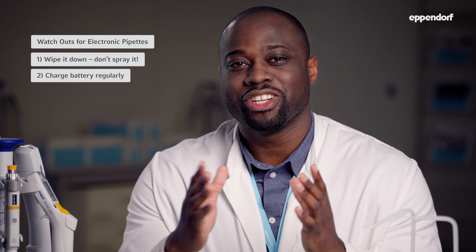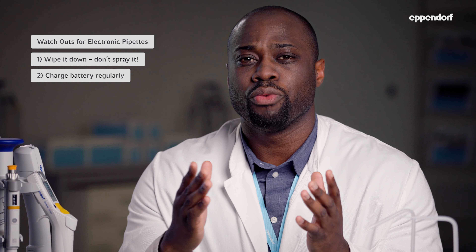Secondly, make sure you fully charge your pipet if you already know you won't be using it for a while. You should also replace the battery with a new one every three years. If you're working with living organisms, you should autoclave your pipet on a regular basis. All air cushion pipets from Eppendorf are autoclavable. You can autoclave our mechanical pipets fully and the lower part of the electronic ones.